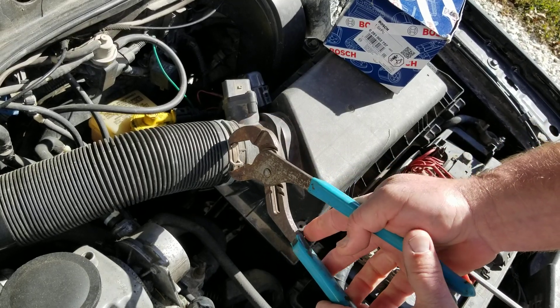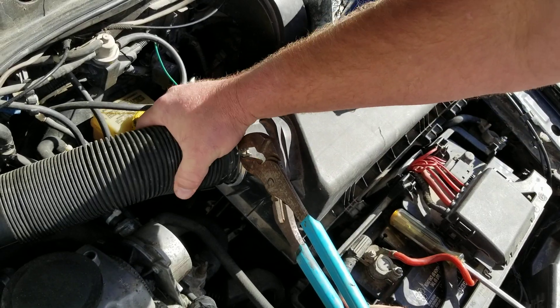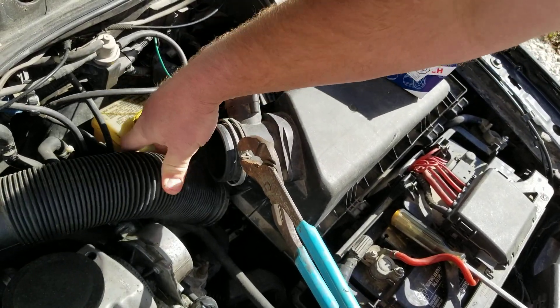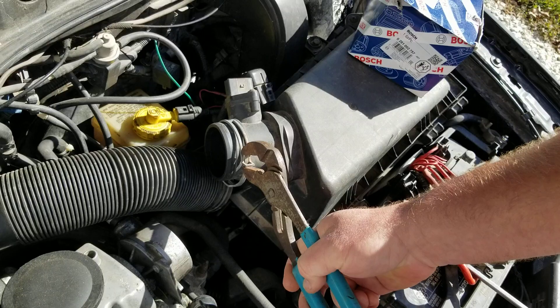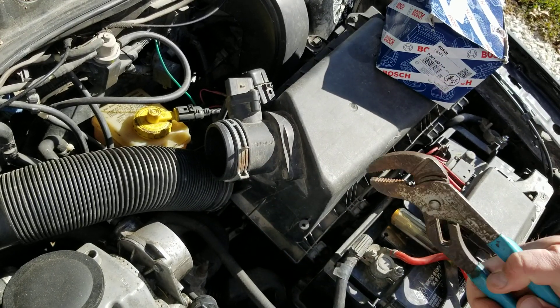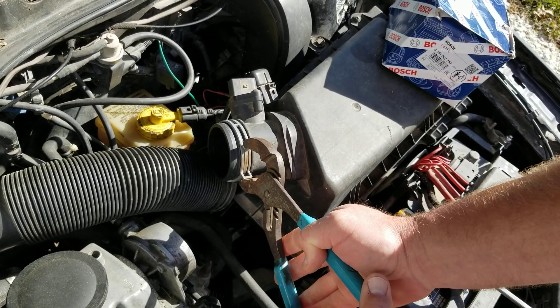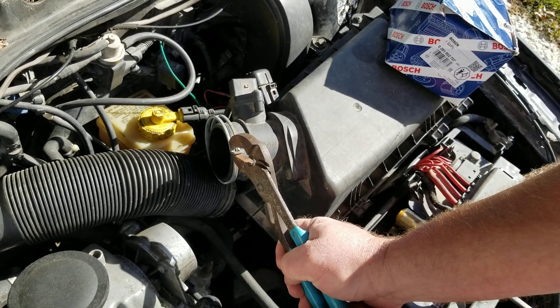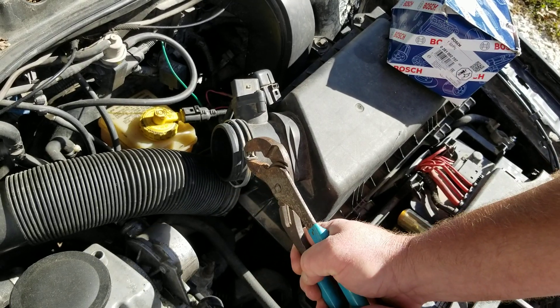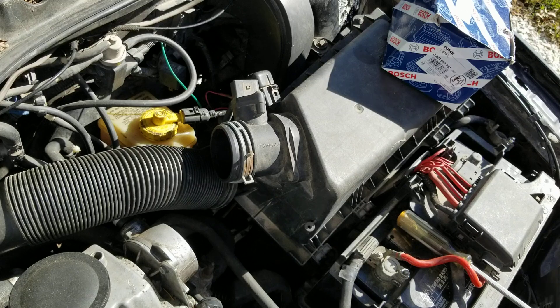Then you'll get a pair of pliers, squeeze this clamp, and pull off your intake tube. I'm going to leave that on there so it's not fully decompressed — if I take it off and allow it to close out here, it'll be hard to get my pliers back on it. So I'm going to leave it on that piece.